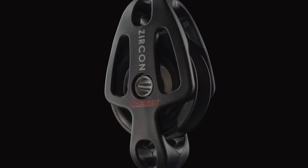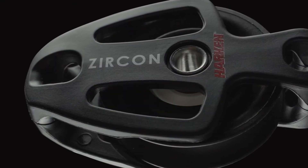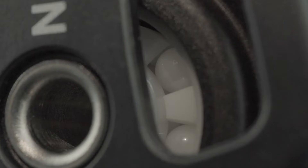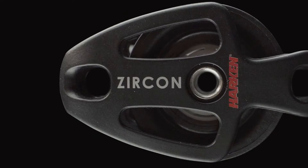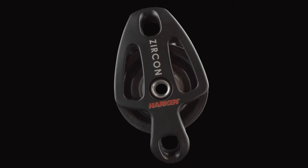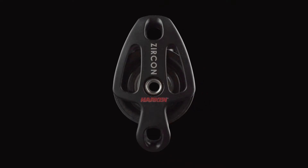I'm Riley Gibbs. I'm an Olympic sailor and I'm here at Harken HQ talking about zircon blocks. In the Olympic realm we're looking for any gain we can take over our competitors, so if we're able to be a little bit more efficient in our rigging then we're definitely going to take it and we're going to be aggressive about it.